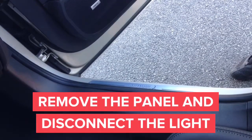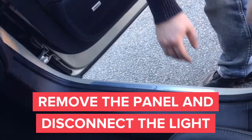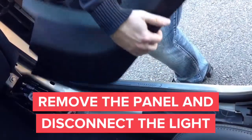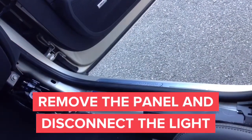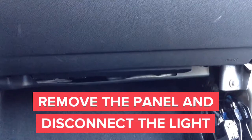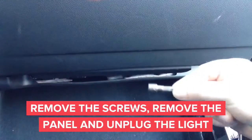In this step we're going to remove the sidekick panel in order to gain access to the panel below the glove box. First, carefully remove the panel without breaking any clips. After removing the panel, you will need an eight millimeter screwdriver head or ratchet with an eight millimeter socket to remove the panel located directly below the glove box.